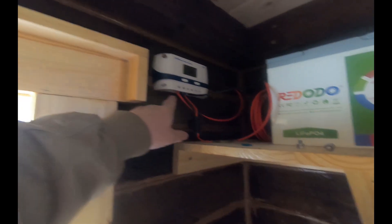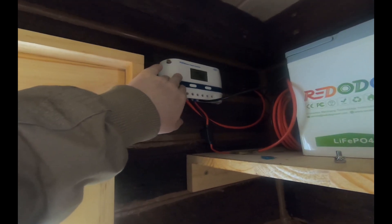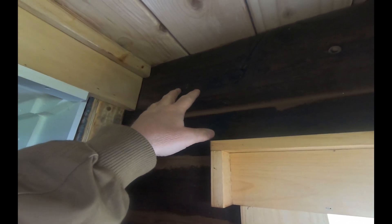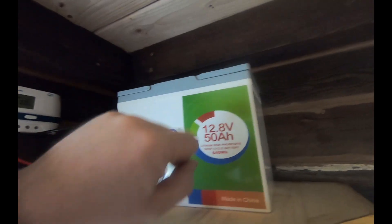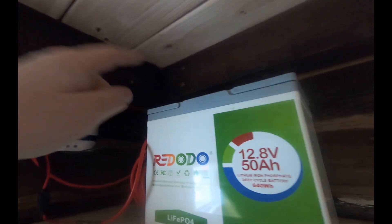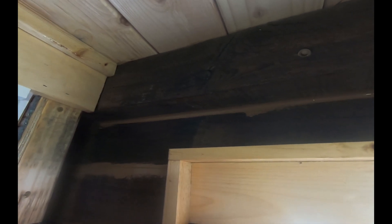Welcome back, Chuck here at Garden Spot Acres. We're on to episode 39 of the tiny log cabin build. Today we're going to be working on the wiring. In one of the previous episodes you saw us put the solar panels on, wire up the charge controller and into the battery. Today we're going to be going from the battery to a switch, to the fuse block, and off to our branch circuits.